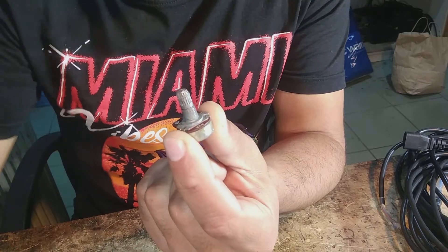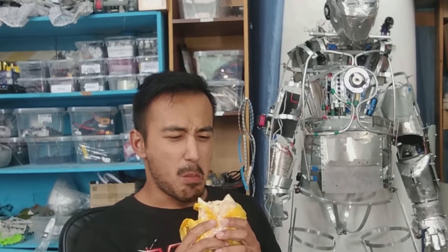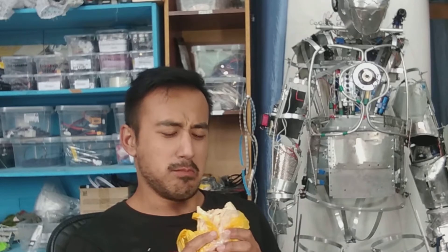There are potentiometers — of course, how could it be without them? It's like eating shawarma without mayonnaise. Who would eat such an abomination? Well, in principle, I would, because I want to eat.